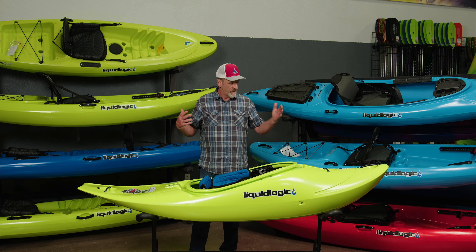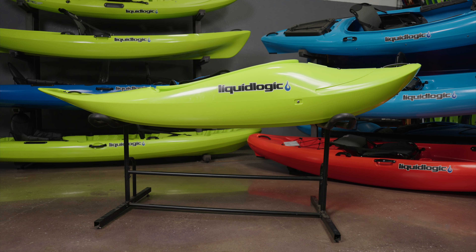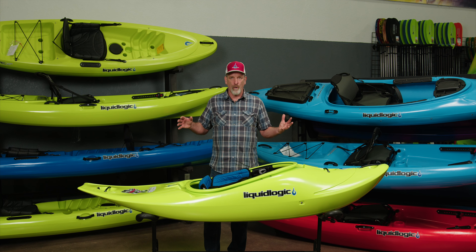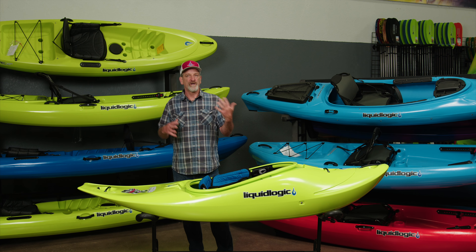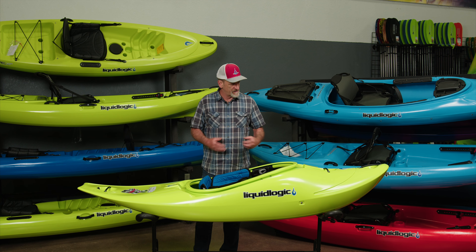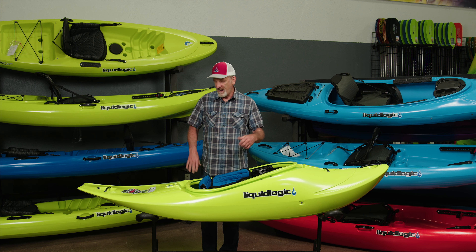Another thing I love about this boat is the length — it's eight feet long. The cool thing is it fits in more features, more waves, and small holes, so you can play more different features. Sometimes in a nine-foot boat you start to hit the bottom or it just doesn't fit in a smaller, compact wave. It's a great compact, super fun, playful version of the half slice.